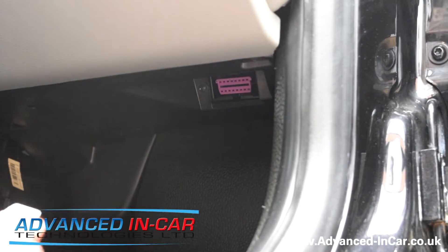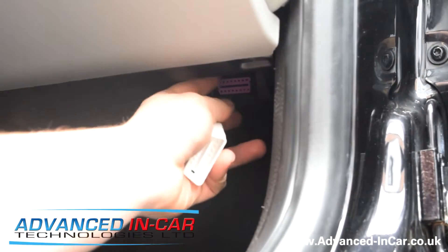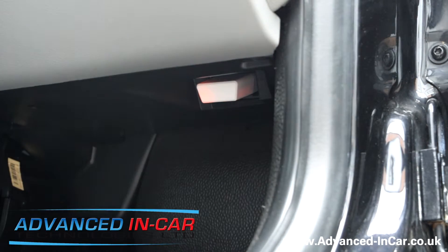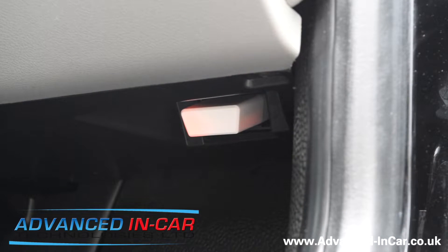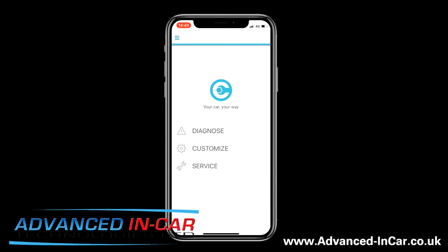You've got your Carista dongle and you just need to locate your OBD port. On a right-hand drive vehicle it is on the driver's side, so make sure it's the right way around, turn it in and plug it in. Make sure your ignition is on so it will activate — you should hopefully see that it's now gone red. We'll jump onto the iPhone and I'll do the screenshot to show you how to do it as a video.